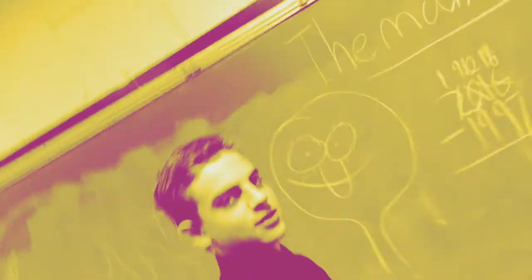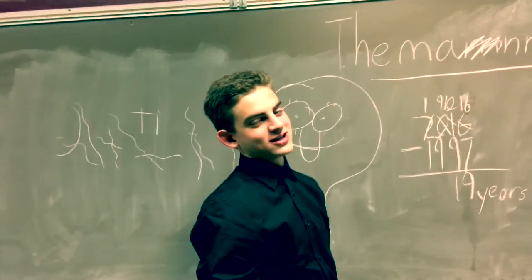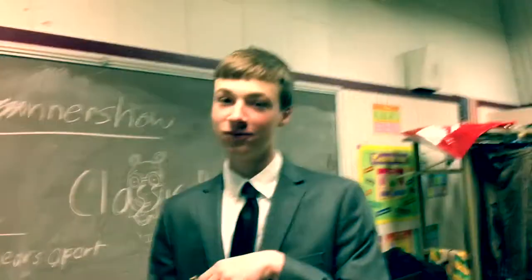Oh hello there, welcome to the Manners Show! We'll teach you things like how to eat pretzels, how to put on a jacket, and how to sit.